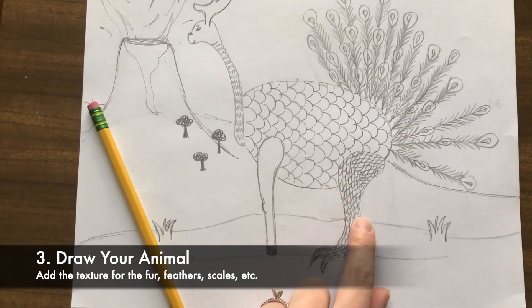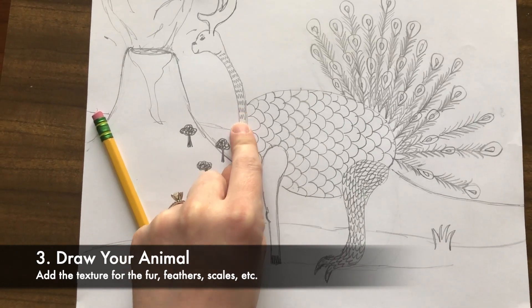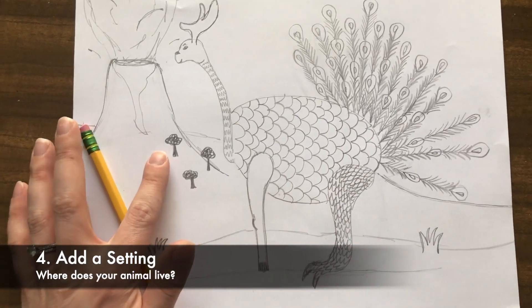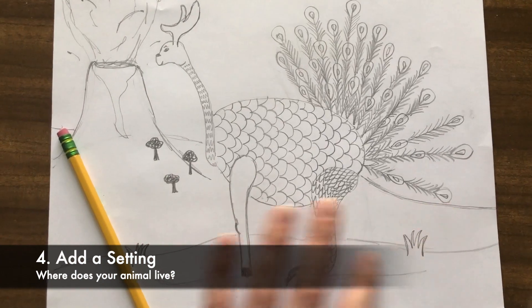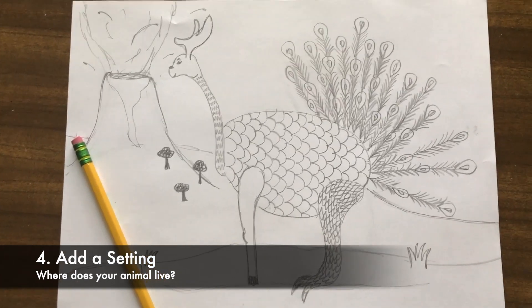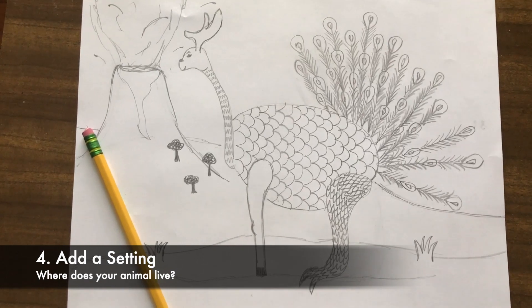I paid special attention to the textures of each animal and thinking about what covers their skin. After the animal is finished you can go back and decide where your animal lives. Mine lives in the fields by volcanoes, but yours could live underwater, in a cave, in the ocean, maybe even in Antarctica. It is up to you where you want your animal to live.